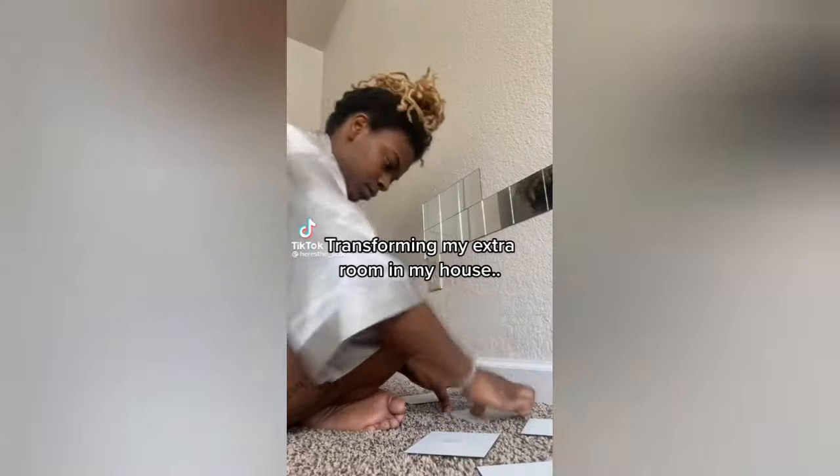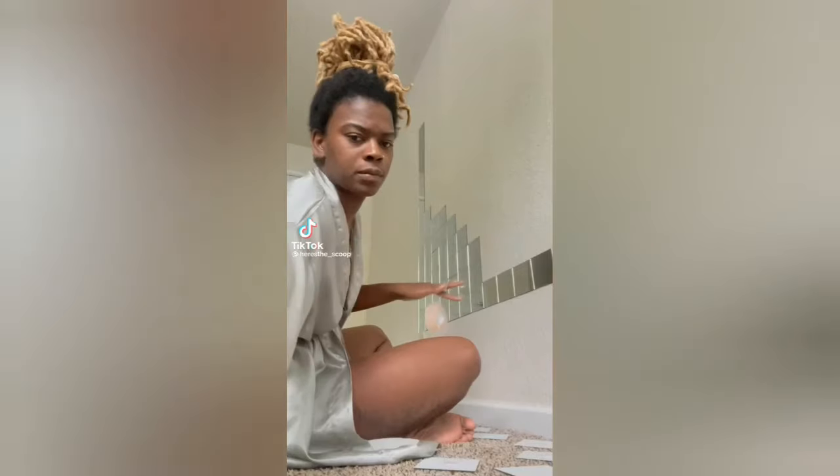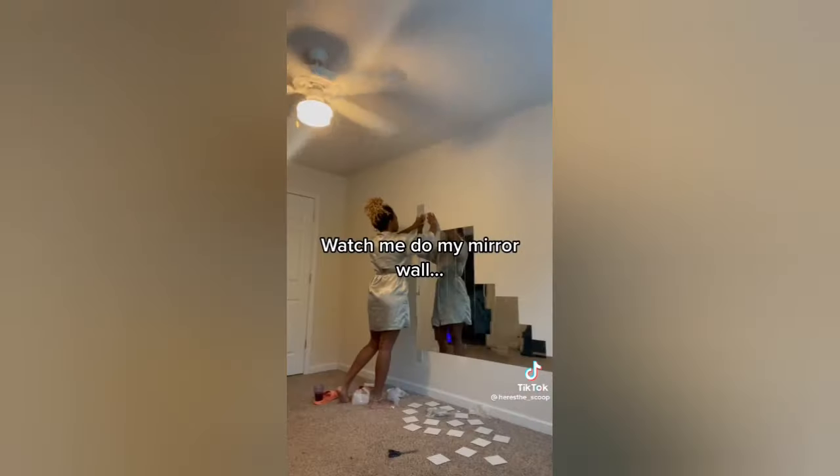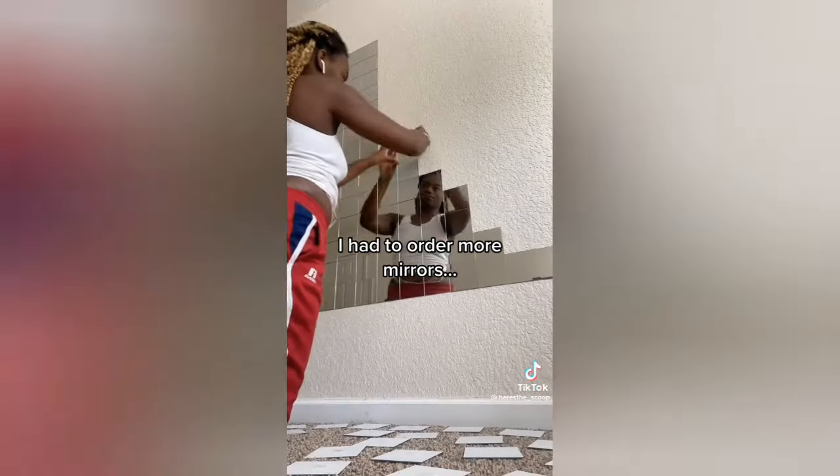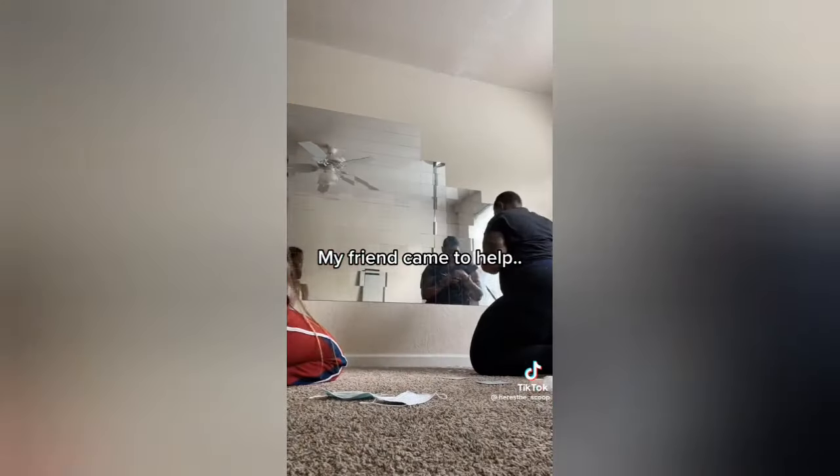Transforming my extra room in my house. Watch me do my mirror wall. I had to order more mirrors. My friend came to help. All done.